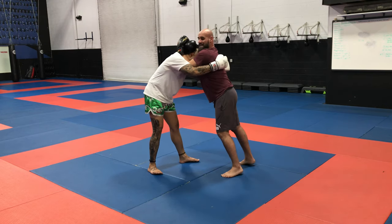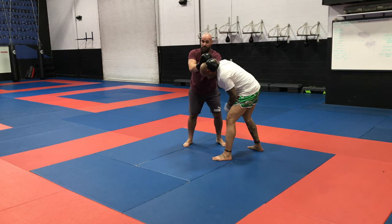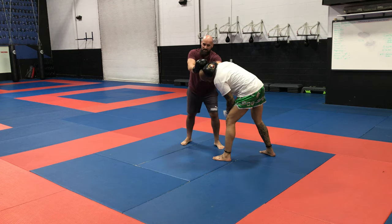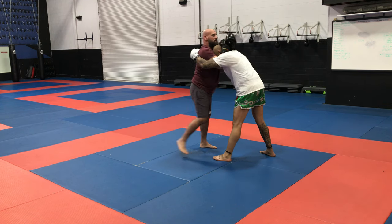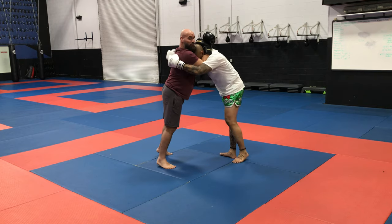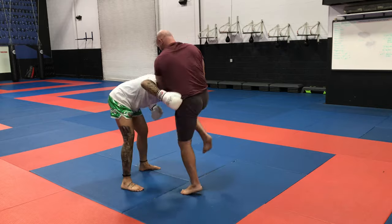On that first lesson I taught you: I step, I pivot, I rip them — I have a glove on the pulling side and a glove on the pushing side — and I drive the knee, always trying to make contact with the kneecap as much as possible. So now you can see it from the plumb: I step, I pivot, I rip them, and I knee.